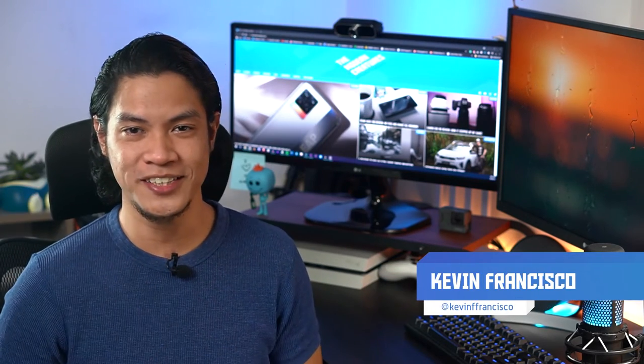Hey guys, Kevin here. You're with the Modern Creatures. Welcome to another video. This is our Oppo Reno 6Z 5G review.